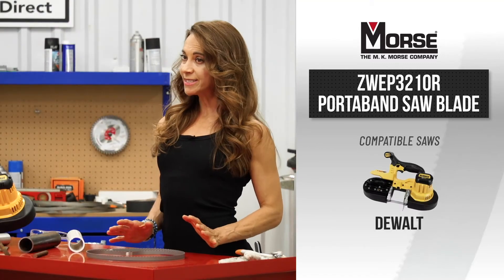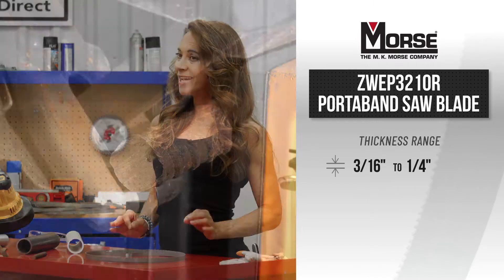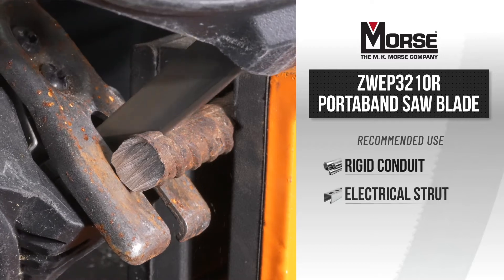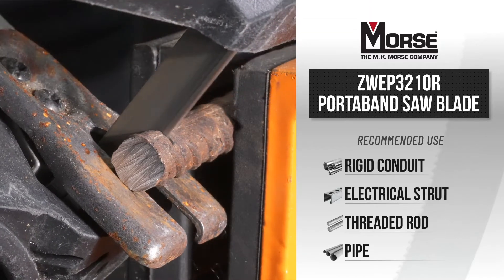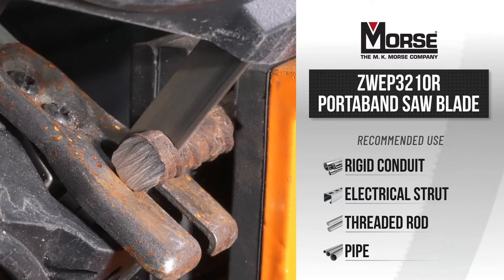The 32 and 7/8 inch long Porta-Band blade will fit DeWalt and excel in cutting materials ranging from 3/16 inch up to a quarter inch thick. The 10 TPI blade cuts prime applications such as rigid conduit for electrical, strut, and threaded rod.